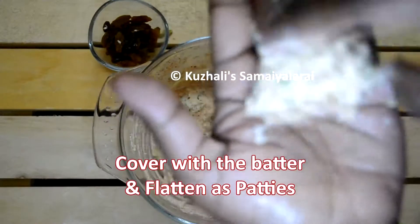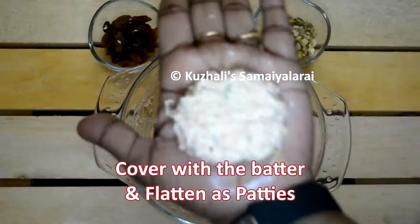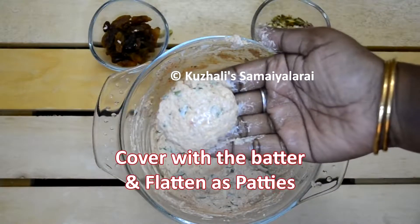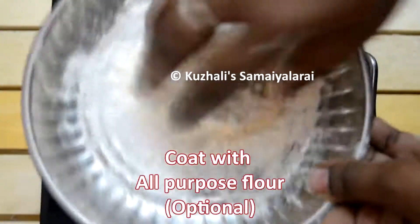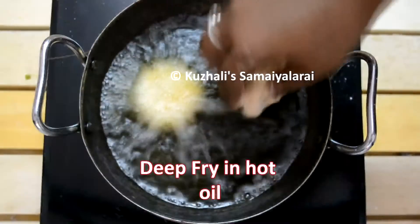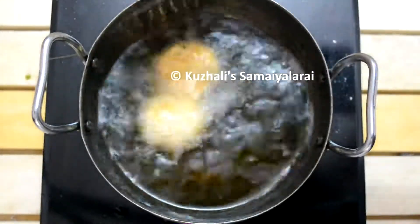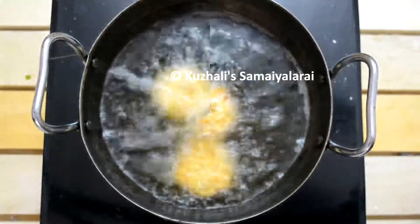The next step is deep frying the patties. Before that, I have coated the patties with all-purpose flour — this is purely optional. If you like, you can coat them with breadcrumbs also. Deep fry the patties until they become golden brown. The outer layer will be very crispy while hot, and the inside will be very soft.